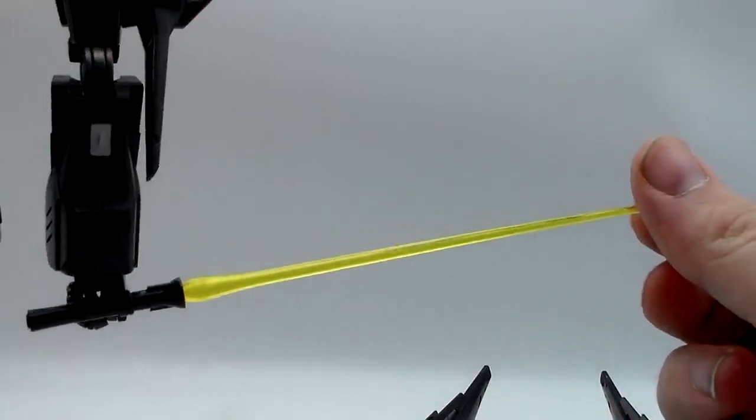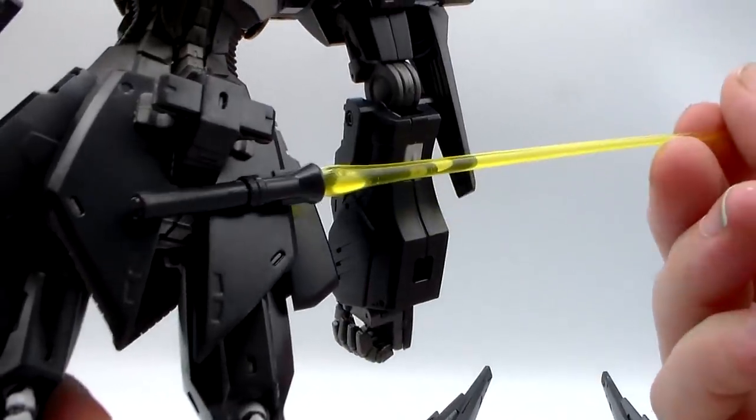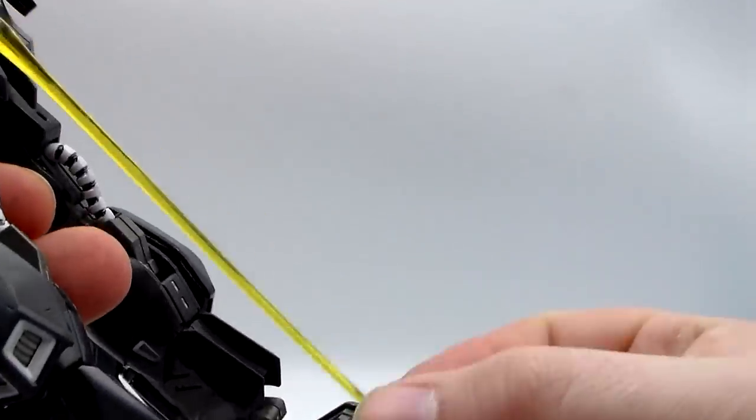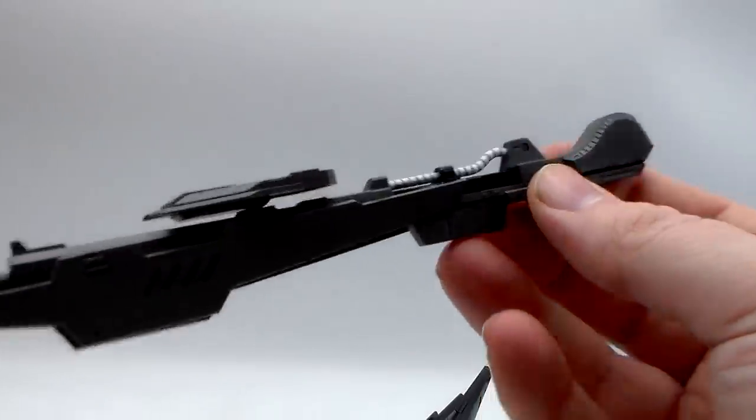Beam sabers — standard handle, yellow blade. Could have given it blue to match the eyes. Guess I'm being picky. They can be hooked onto the back skirt armor if you so choose.